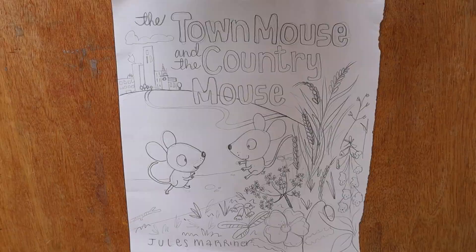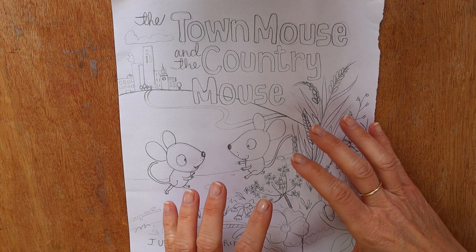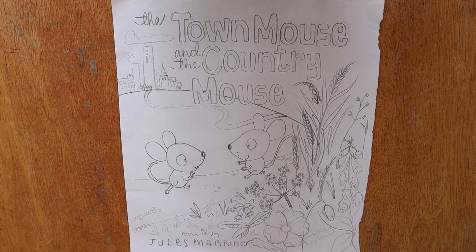The first job is to do the layout. I had a thought about where I wanted the countryside bit to be. I wanted to focus on this because although the story is about the two mice, I think the country mouse comes off better. So I wanted the country bit to be in the foreground and then the town to be in the background over here. Then before I put the mice in or any details of the countryside or even the buildings up here, I thought about where the text was going to go.